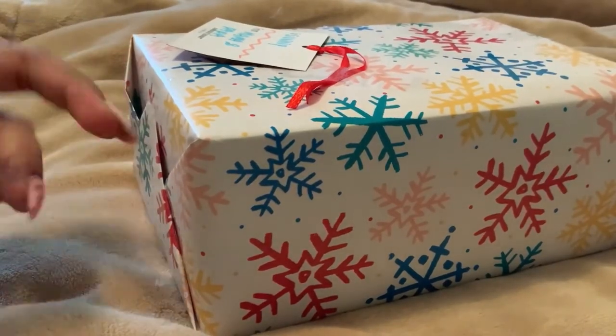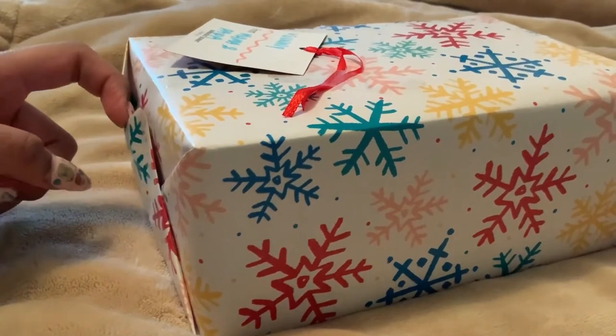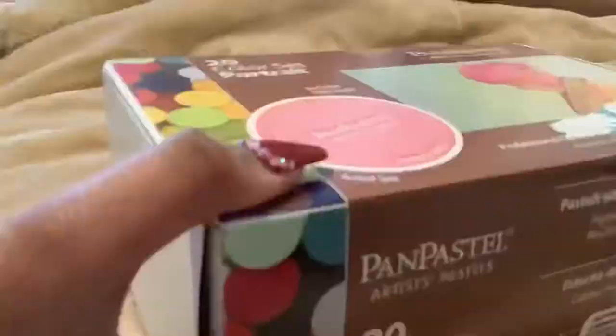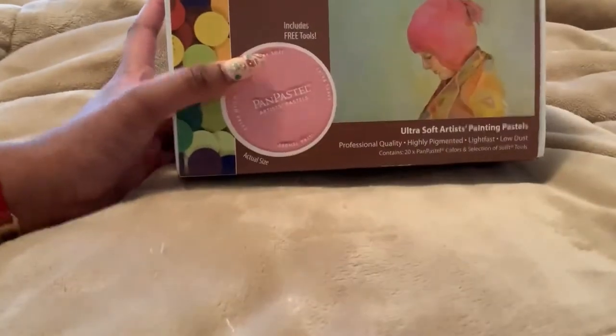We are going to be unboxing the pen pastels. I actually got these for my birthday, but this is definitely posted way after. Let's get into these — so there we have it, the pen pastel box. Let's get this open.